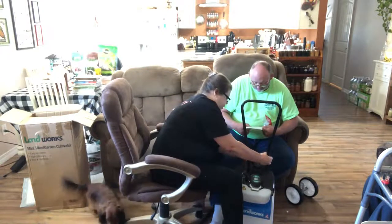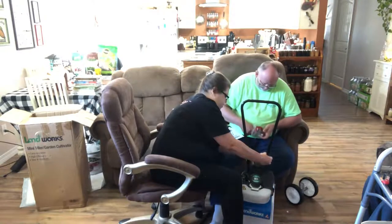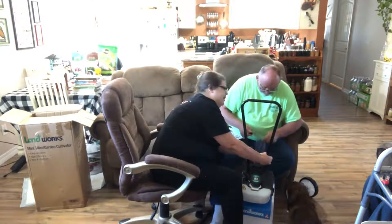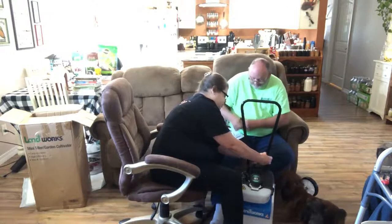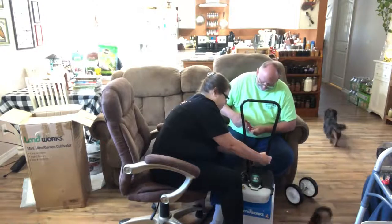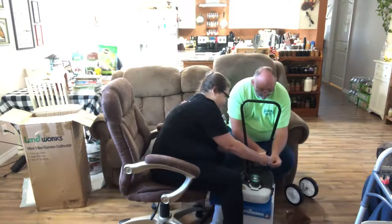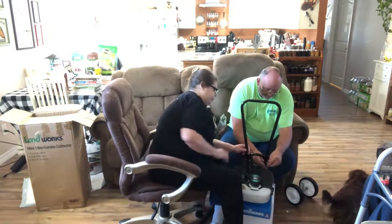I need to tighten this over here. I'm being ambidextrous — I'm not left-handed, but I'm getting it done. I'm gonna have to hold it on there anyway.